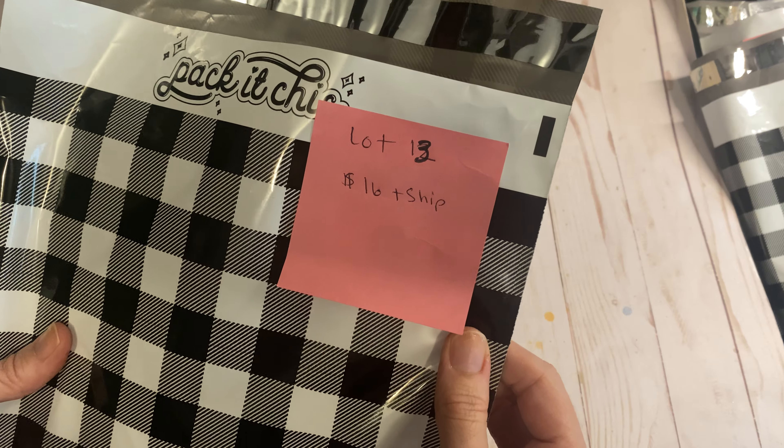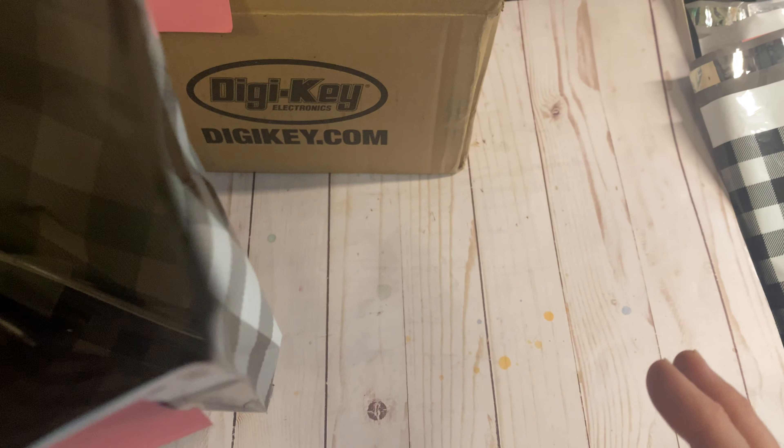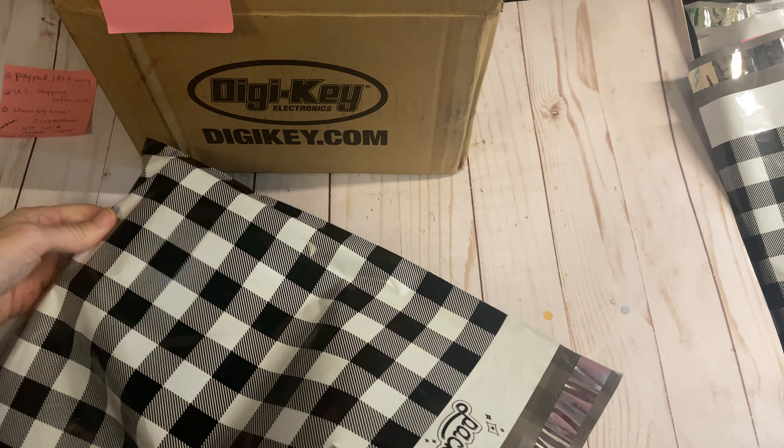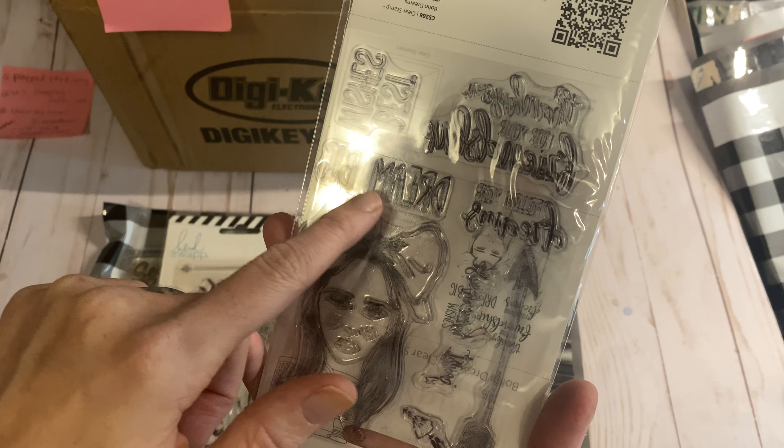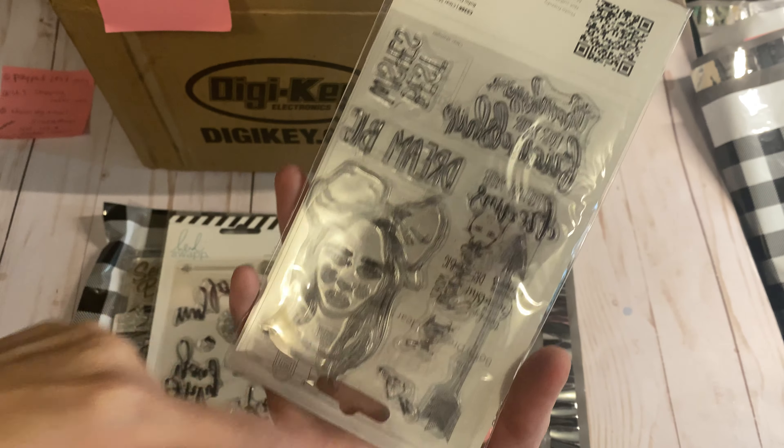Lot 13 is $16 plus shipping. I'm not mentioning specific shipping prices but these are all pretty lightweight, so I think they'll be less than a padded flat rate envelope — I'll let you know when you send me your zip code. So this is a really cute one by Kaiser Craft — it's like a boho dream one, a pretty little girl, lots of arrows and 'dream big' sentiments. And there's a Heidi Swapp set with some really pretty little florals and sayings.